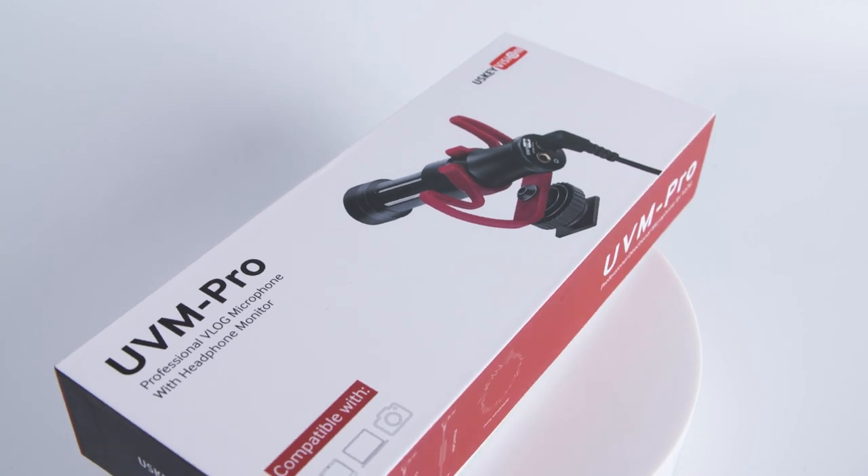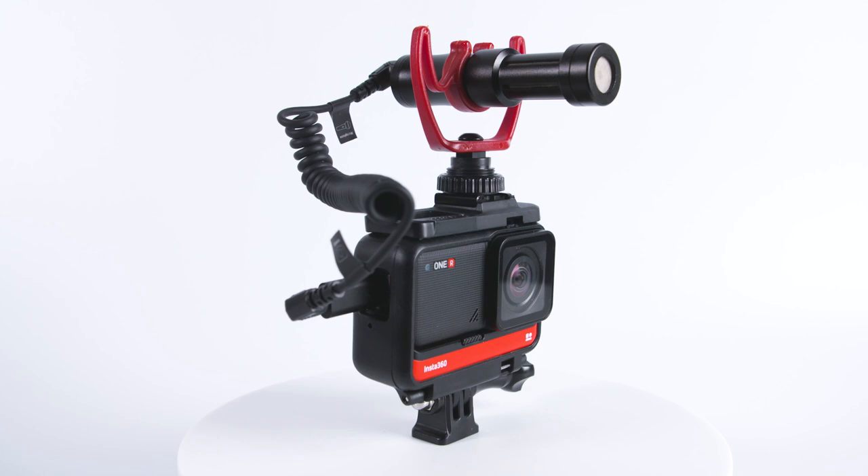This is the Yuski Vision UVM Pro top mic for use with cameras and phones. In this video I'm going to test it out with the Insta360 ONE X2, the Insta360 ONE R, and the Sony ZV-1. So let's get straight to it.